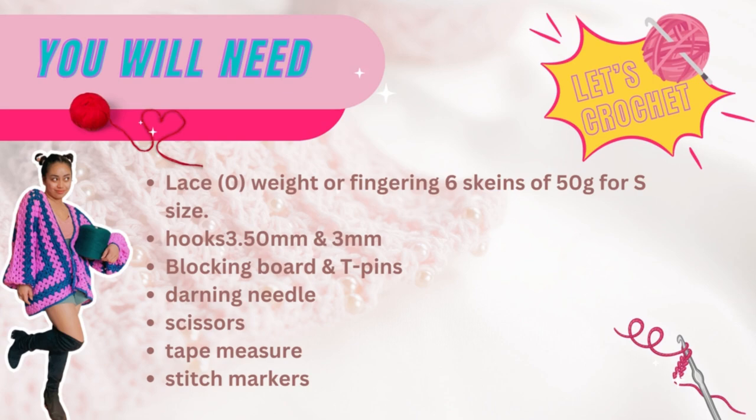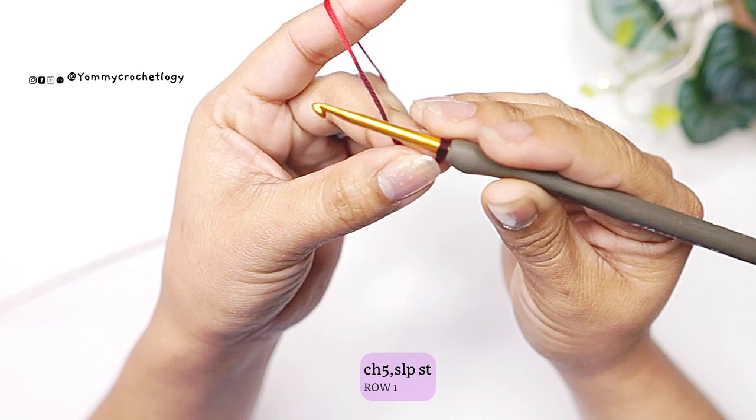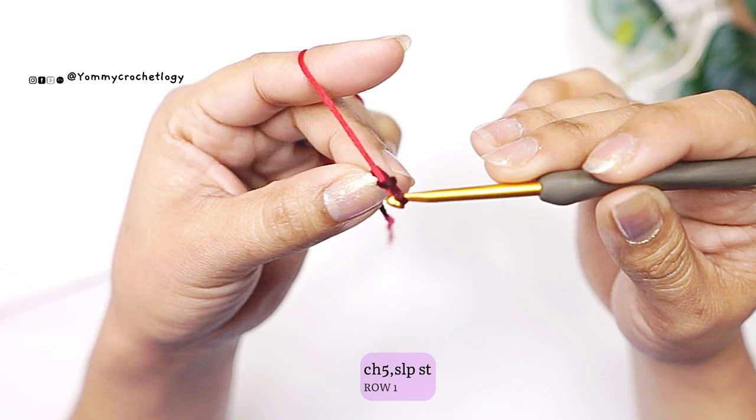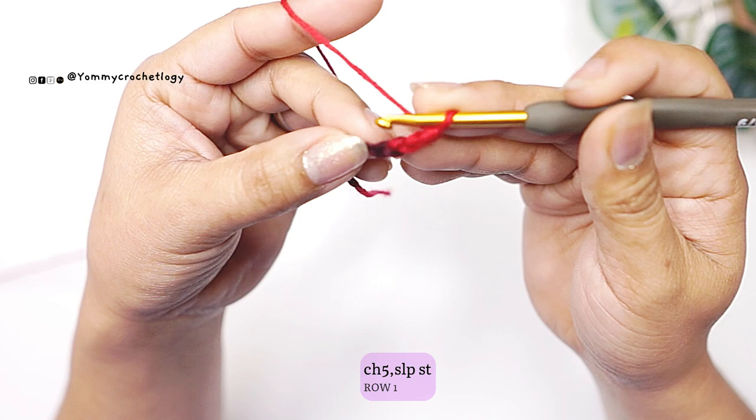Now we will proceed to the proper tutorial. We will use a 3.50 millimeter hook and start with a knot — however you start a knot — and a chain of five, or a magic circle if you prefer. At the end of your chain five, you have to slip stitch.